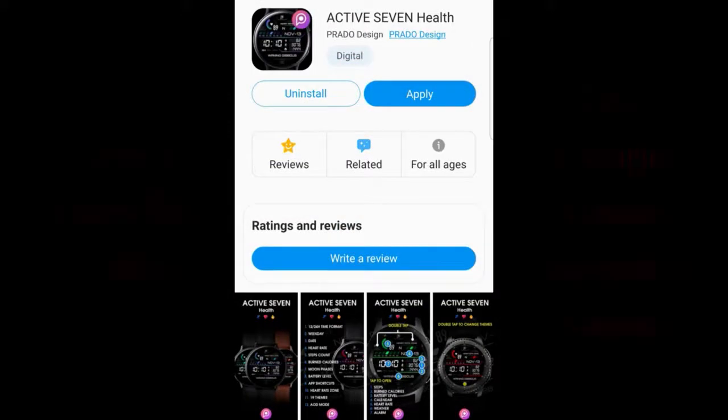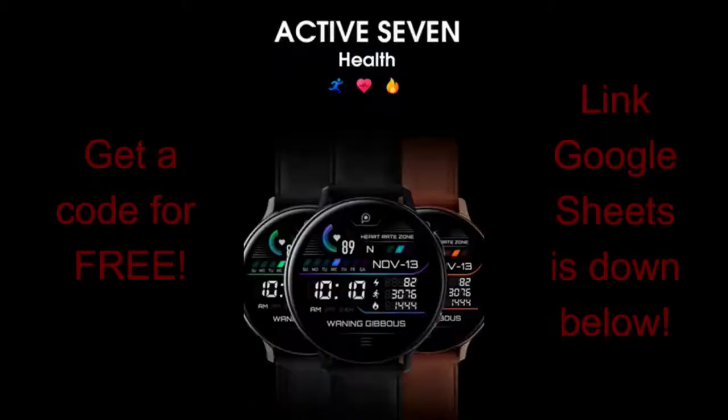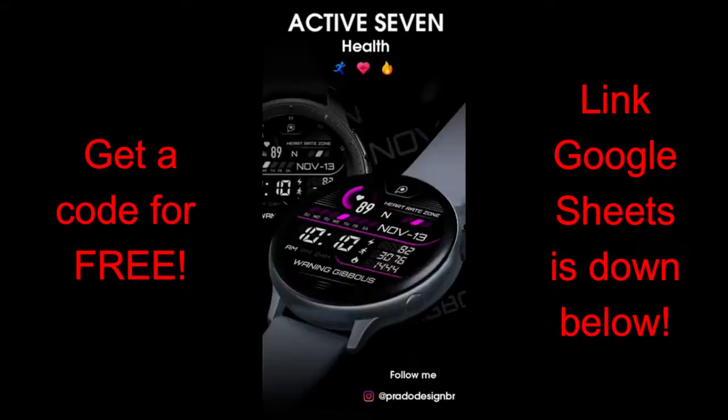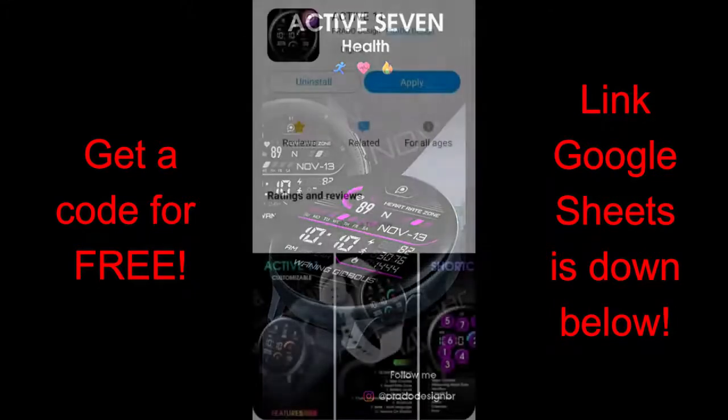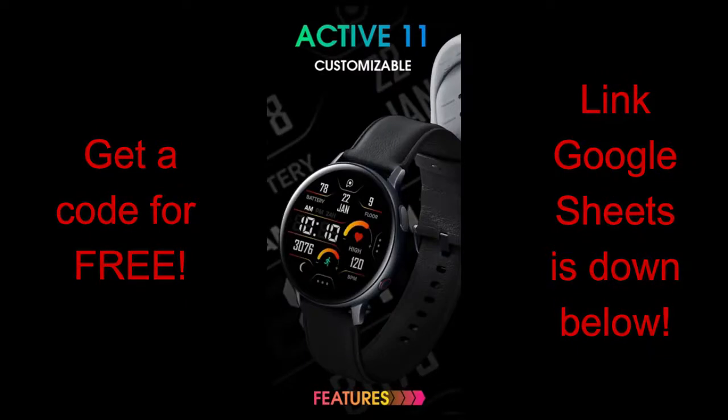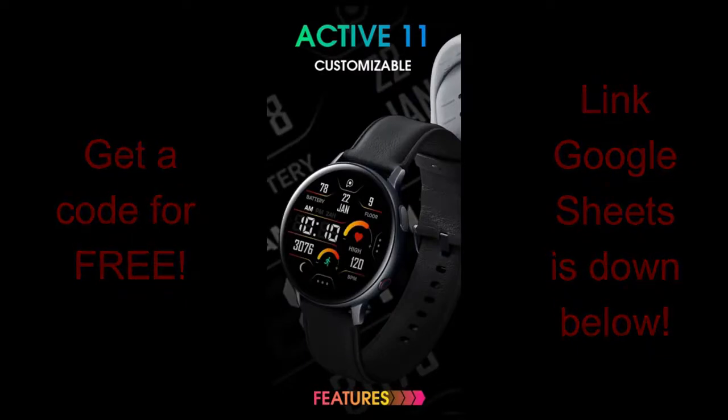I'm super excited to share another promotion with you guys — pick up two normally paid watch faces for free by using an available code in the Google Sheets provided down below. This promotion is being offered exclusively for Jibber Jabber viewers from Prado, a very talented developer based out of Brazil. A huge thank you goes out to him — which in Portuguese is obrigado — and I hope you all can take advantage of getting a code for these faces, because they are really great pieces, especially if you like all-digital faces.